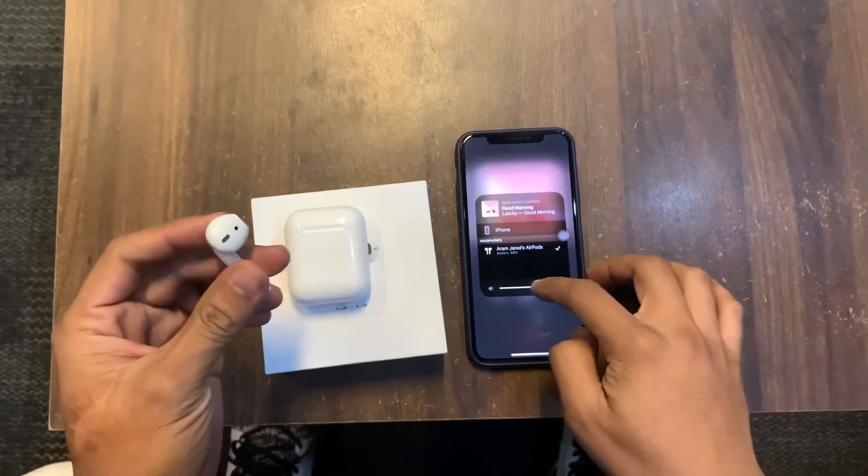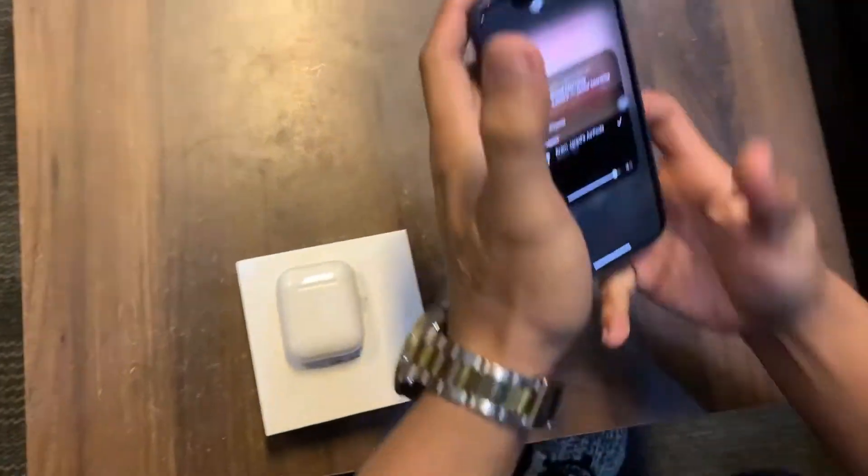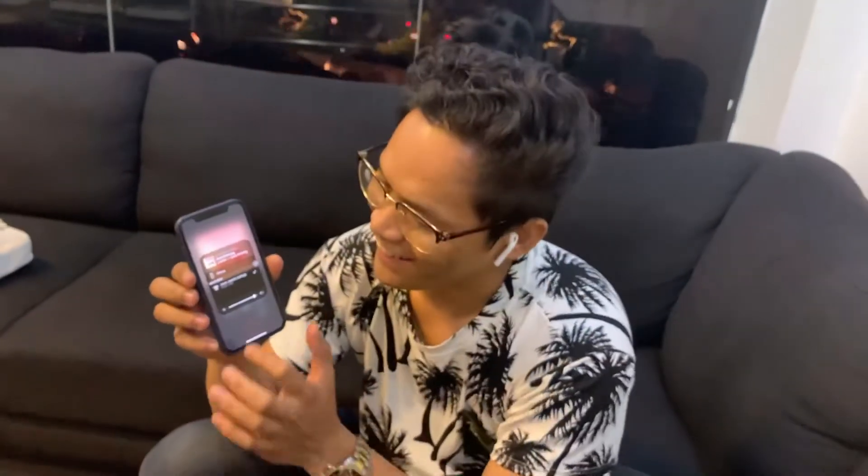It's already playing through the EarPods — it's paired and I can't hear myself on the mic anymore. It's working fine. Of course — they're brand new EarPods, so they're great. Let me check the quality.